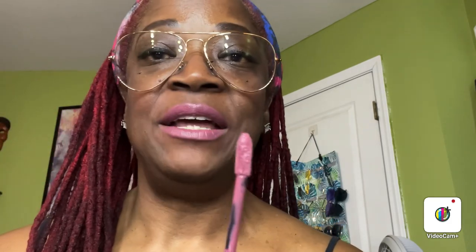And this color is number 10, Lippy. The shade name is Lippy — L-I-P-P-Y. It's a nice shade. And this is shade number 40, Witty — W-I-T-T-Y. And this is it.